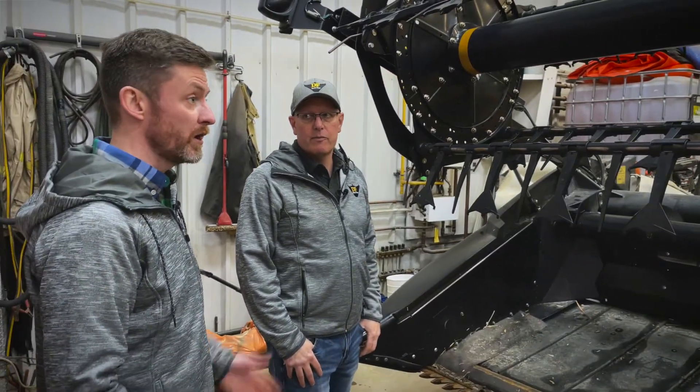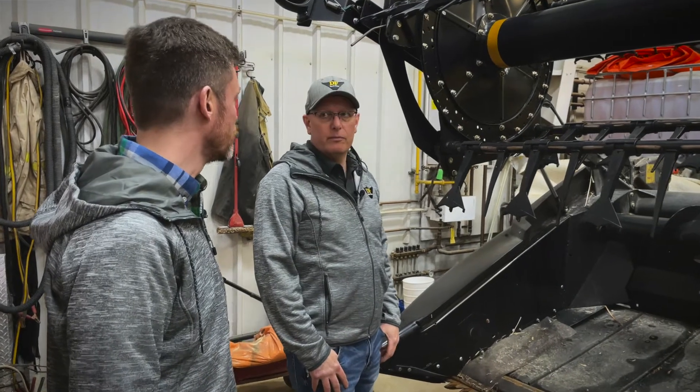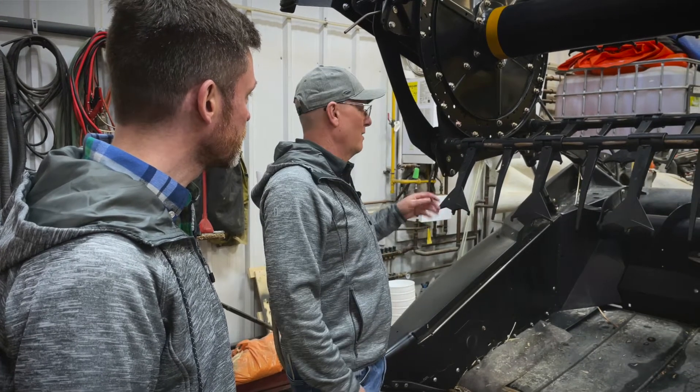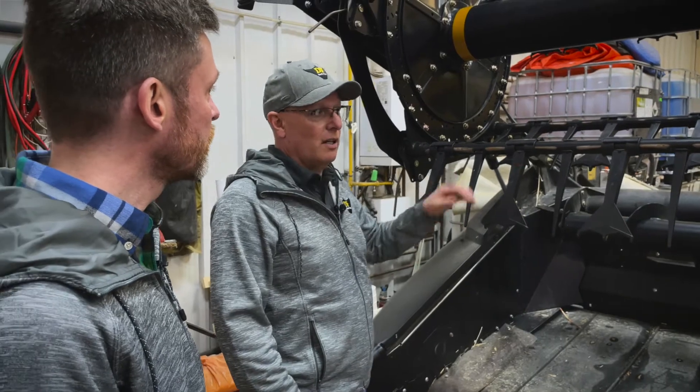In terms of prep, it's really just right out of the box, right onto your header — nothing you need to worry about beyond that. Just right out of the box, put them on. If you have two people, I find it easiest: one person puts them on and the other goes in behind and puts the clips on.